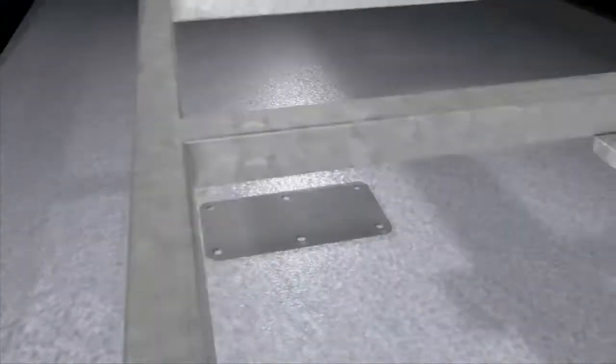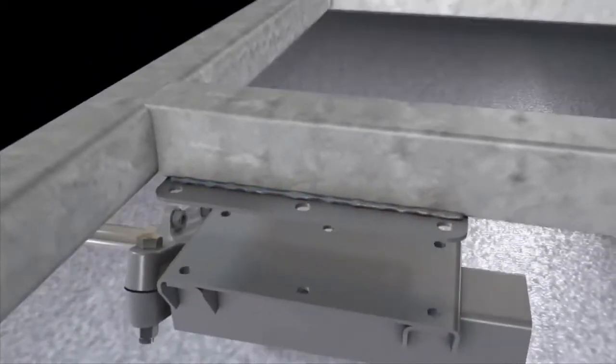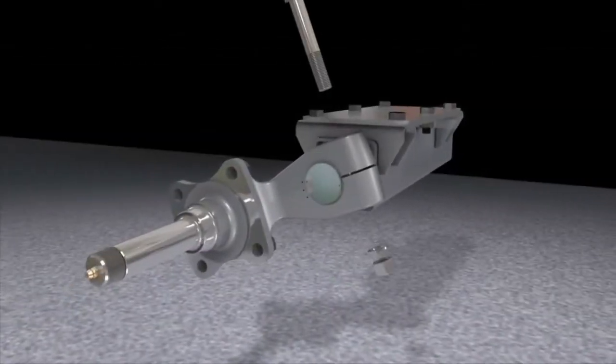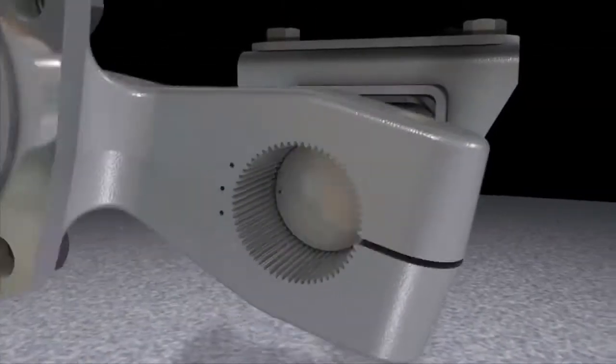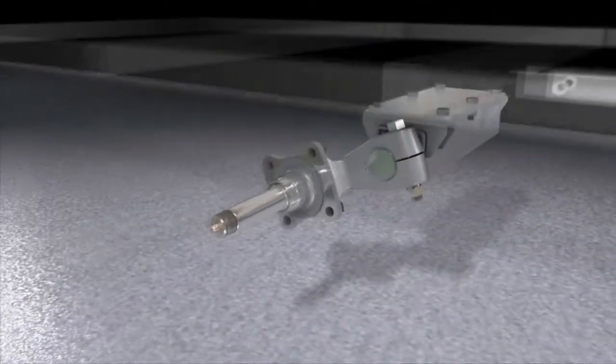The FlexiRide axle is easy to install. We recommend welding a base plate to the trailer frame to bolt on the FlexiRide half axles. The one-piece forged spindle arm is stronger and safer than welded units. The spline arm is adjustable for a range of starting angles to easily adjust trailer height, and is also removable for replacement.